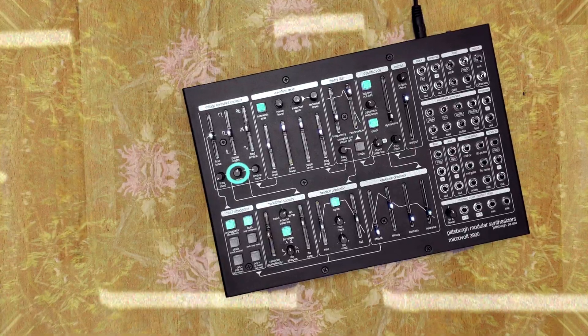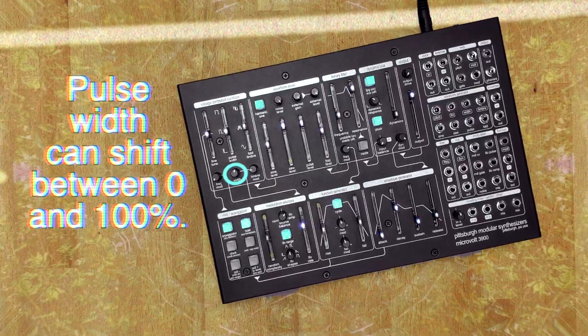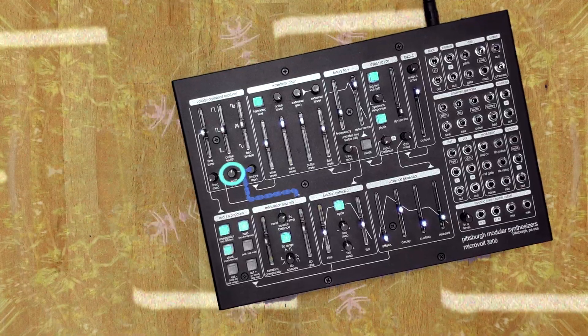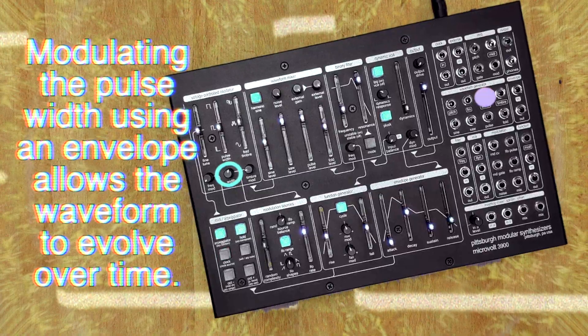The timbre mod trim pot adjusts the depth of the pulse width sent to the pulse shaper. This control is connected to the output of the modulation sources section, but that connection can be broken and replaced with a signal patched into the width input jack.